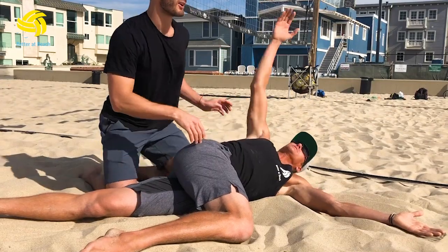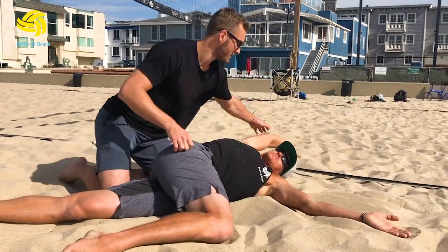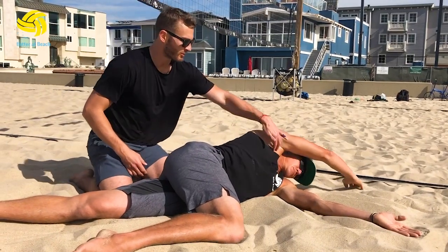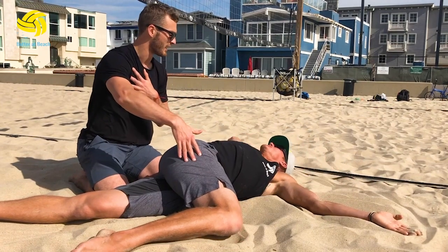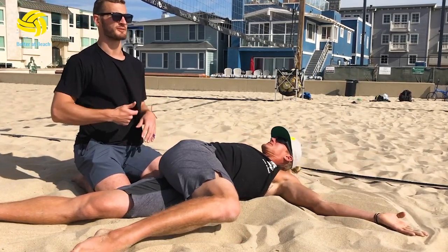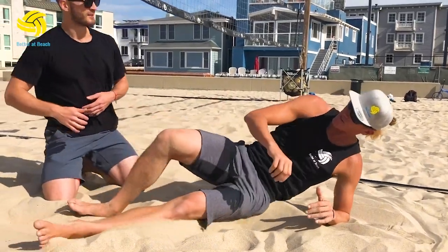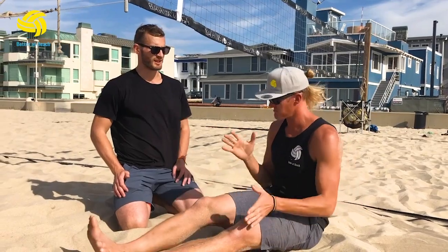Another way you can do it — I call it the around the world — is bringing this arm up and around. So then we're working a little bit more shoulder and pec mobility as well while going through that range. Slightly different angles because as athletes it's not the same every time; we have to train slightly differently to play slightly differently. I can totally see that opening up big hitting windows, being able to stretch back here and then come through that ball.